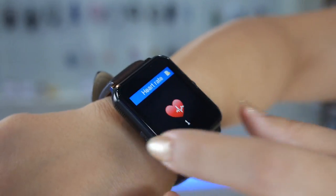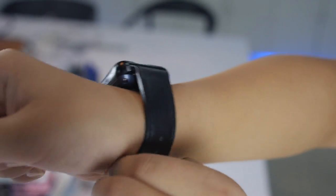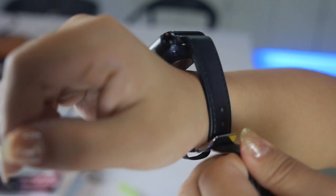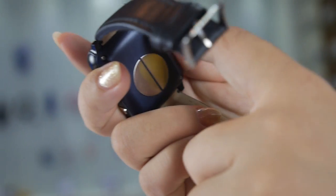An important feature of the Fly Shark watch is that it supports both iOS and Android. It has a built-in SIM card slot, so it can work without a phone — like a phone watch. Other watches on the market with the same SIM card function cannot support iOS, but our model can.